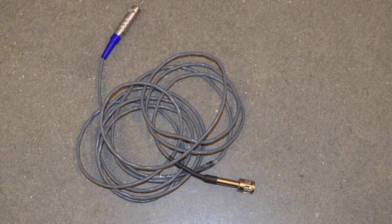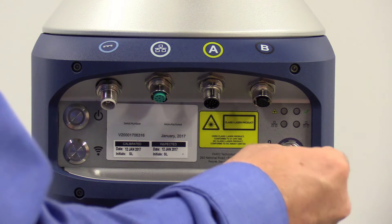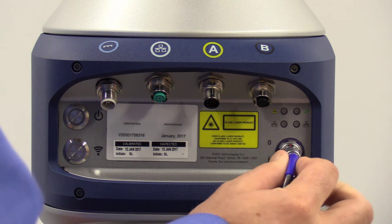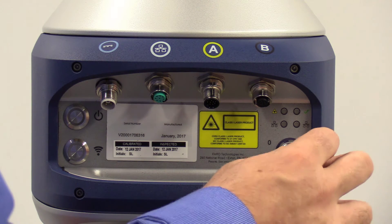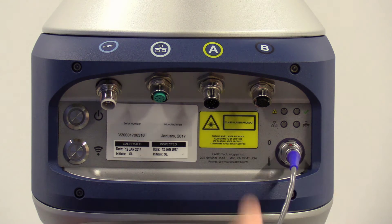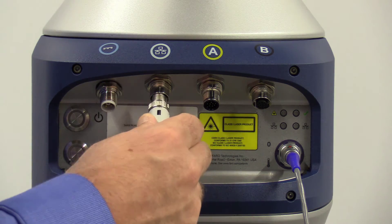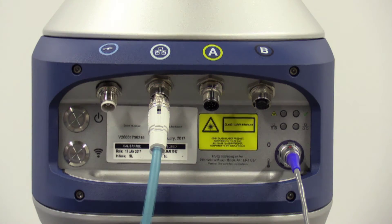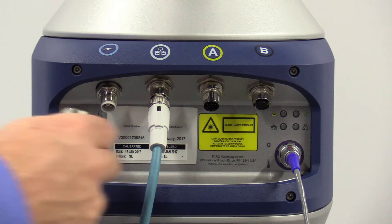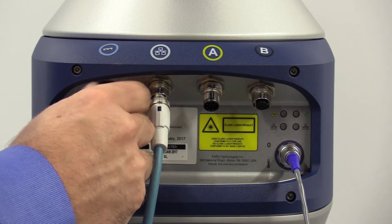The first cable to insert is the remote air temperature port. This cable is attached to the tracker on one end, and the other end is left unattached to gauge the temperature along with the humidity of the room for optimized operation. The second cable attached is the ethernet cable. The third cable attached is the power cable, which provides DC power to your unit.